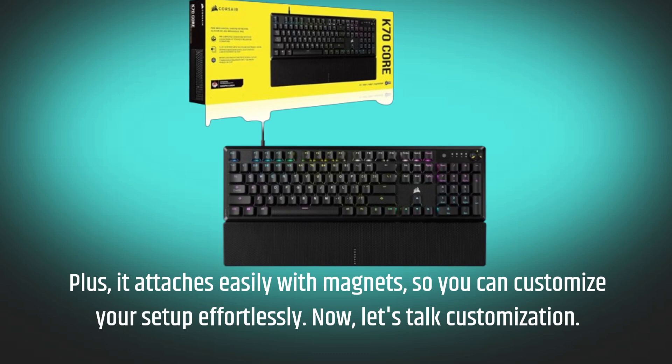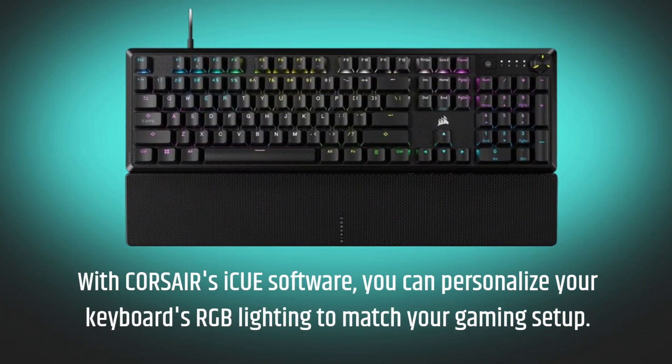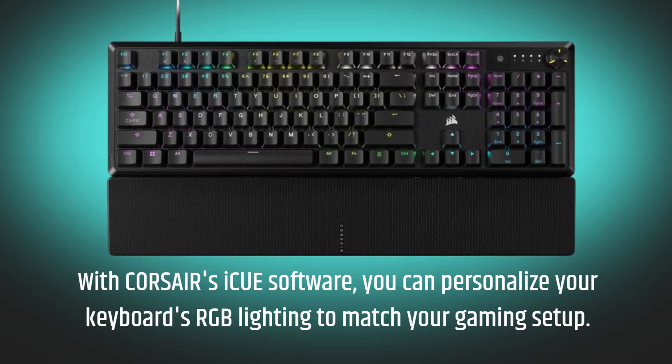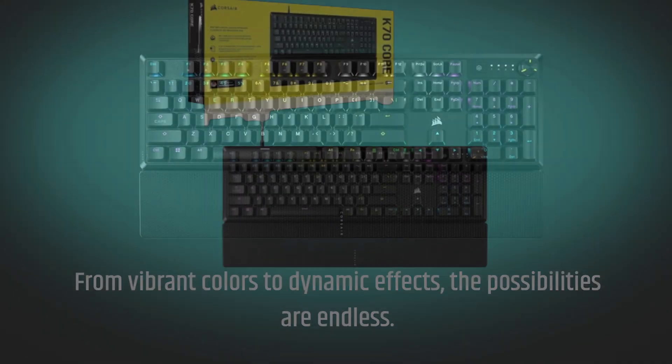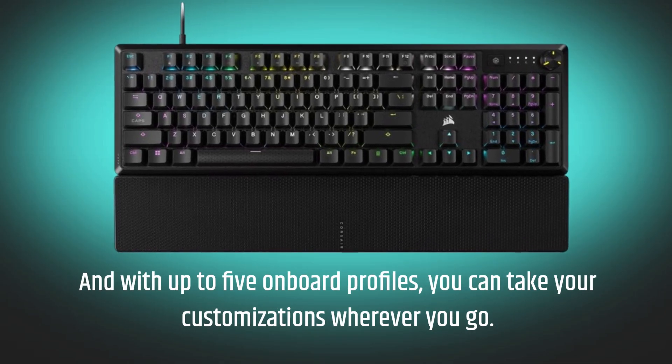Now let's talk customization. With CORSAIR's iCUE software, you can personalize your keyboard's RGB lighting to match your gaming setup. From vibrant colors to dynamic effects, the possibilities are endless. And with up to five onboard profiles, you can take your customizations wherever you go.